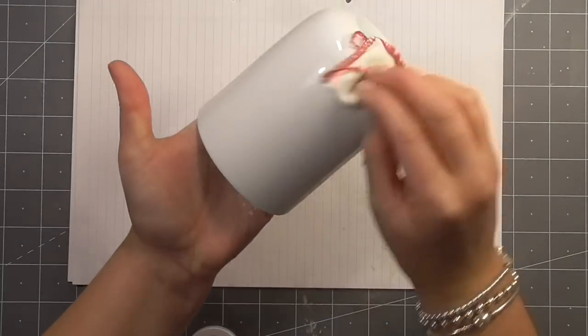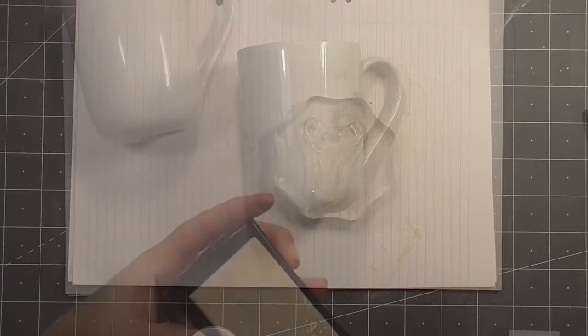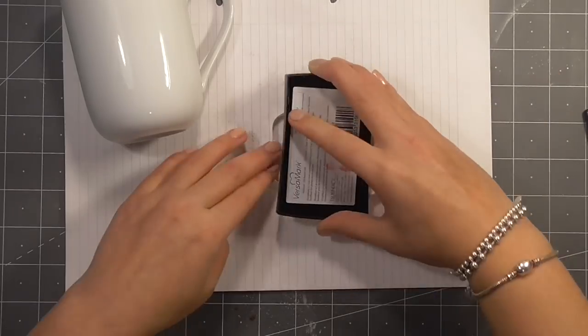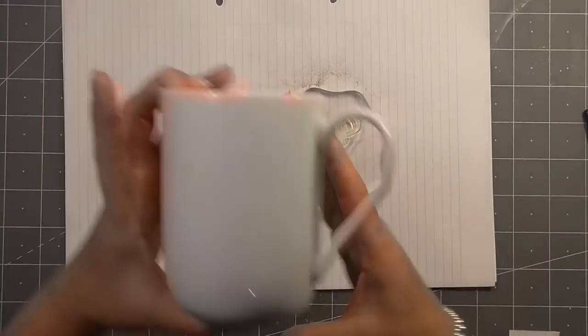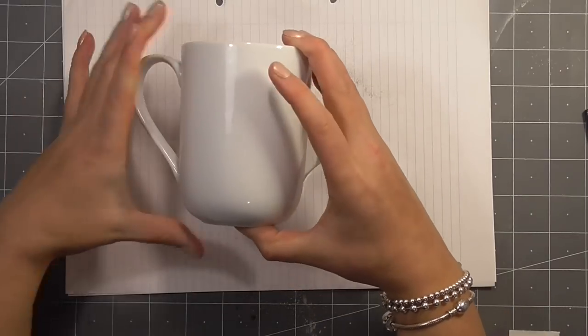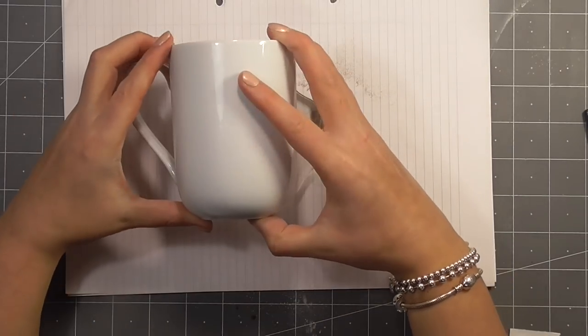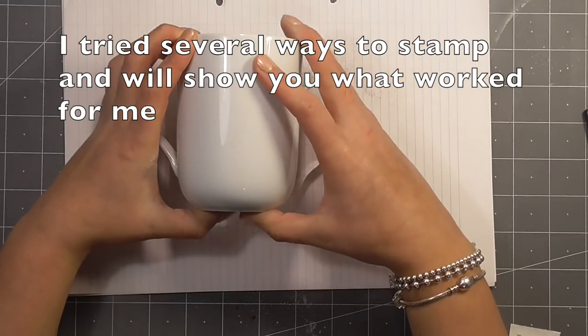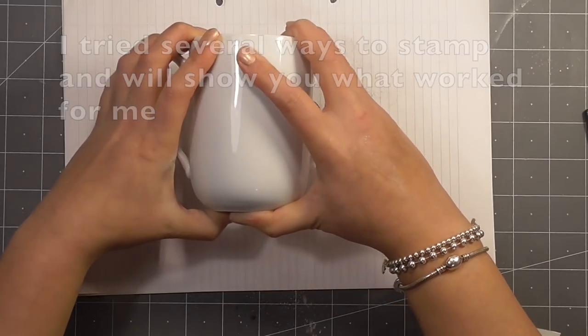I'm taking an alcohol swab and some anti-static powder, and I'm just preparing the surface of this inexpensive ceramic mug, because I'm going to be customizing it. I actually made two of these — one for myself, and one for Darren for our hot chocolate on Christmas Eve. These are super cute and so easy to make; they would make great gifts all year round.